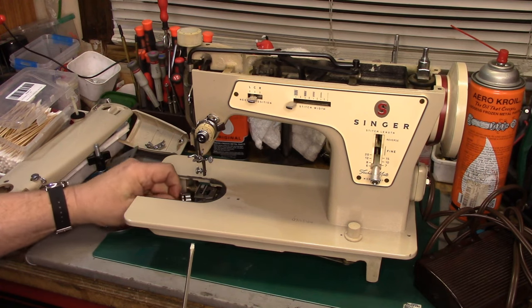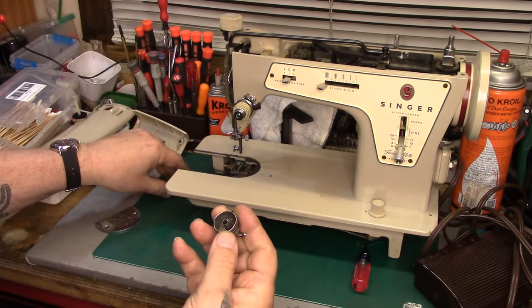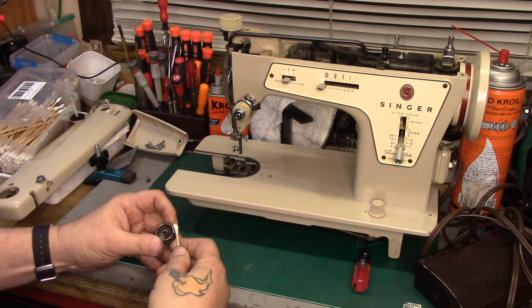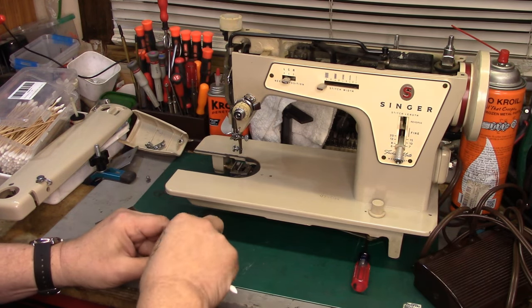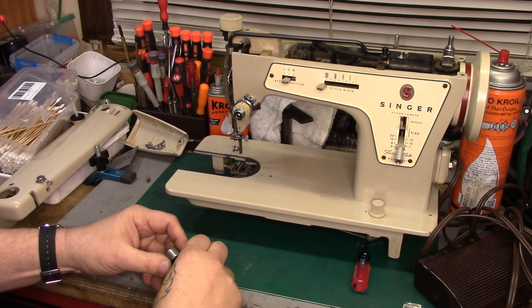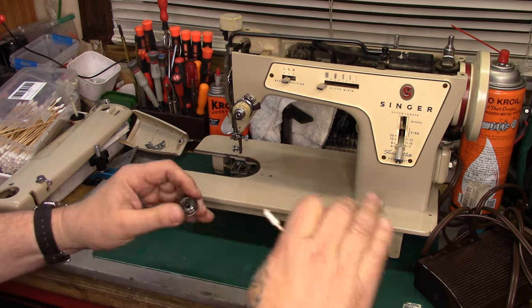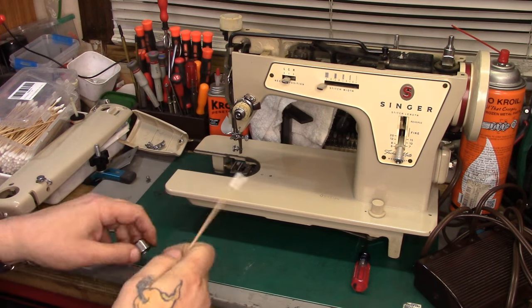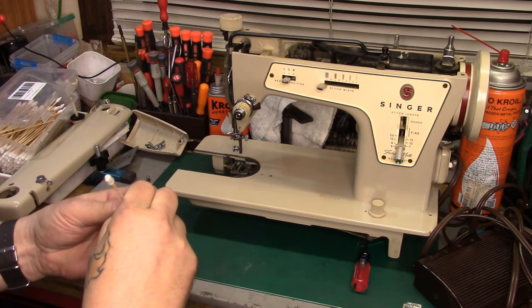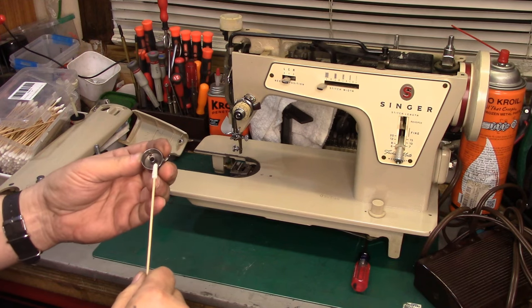I'll pull the bobbin case up and take a look at that. We're going to clean the bobbin case out a little bit - let me just first swab it out. I did try testing the bobbin case tension and it seemed a little wonky - there was some dirt under the spring. So we're going to be taking this apart and cleaning this. I wasn't getting a smooth pull. There's not a lot on that bobbin, but it might have been old thread, and the bobbin case inside is a little bit dirty. So we're going to go ahead and take this bobbin case apart.